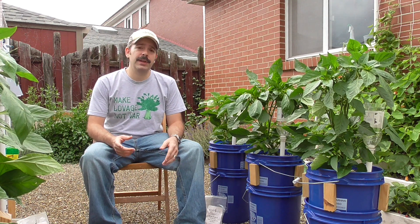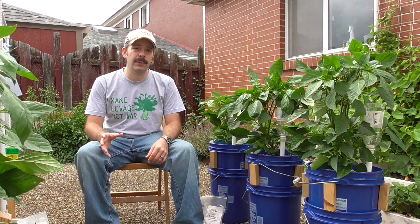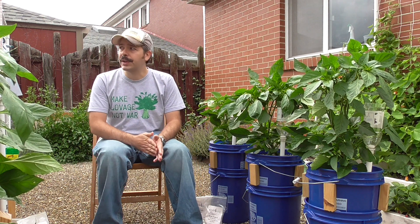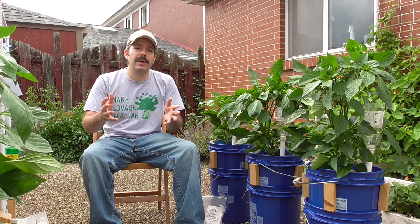Hi YouTubers, I'm Al Gracion from elbowpepper.com. This video is part one, documenting an experiment that I've been carrying out. I actually set this up four and a half weeks ago from today's date — that was May 27th. After four and a half weeks, I'm going to be showing you the progress. But first, let me tell you what I'm actually comparing.